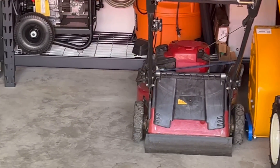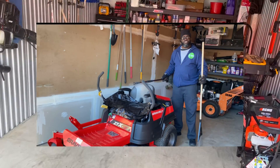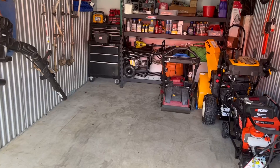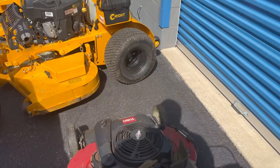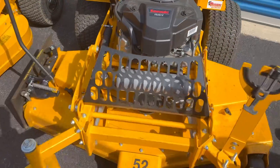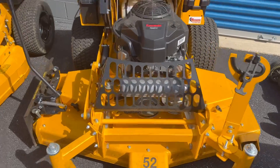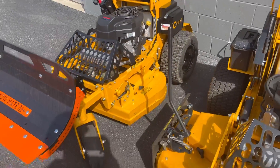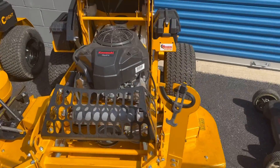I got the Gravely zero-turn residential 42-inch. I don't have it here but I'll insert a picture so you can see what that is. Then from there I upgraded to a 52-inch in 2021, and a couple of months later I got the 36-inch. Once I got these two, my whole game changed as far as lawn care — yards look a whole lot better.